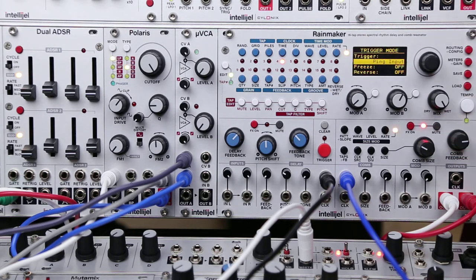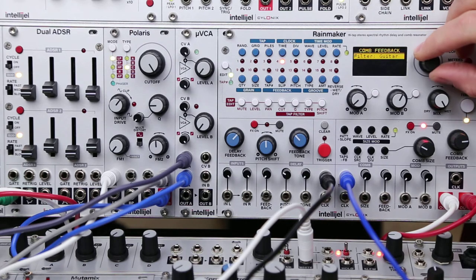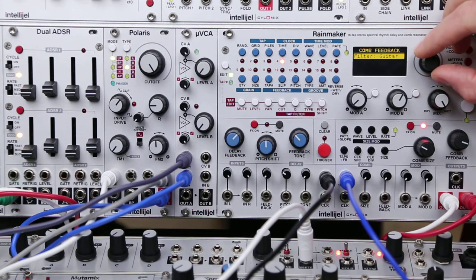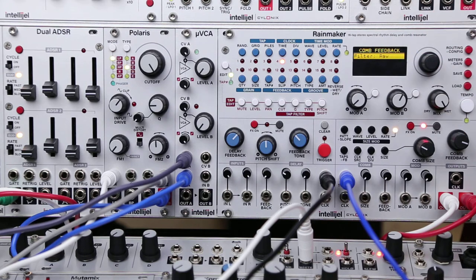So let's keep it on ping input. Another thing that really affects the way this sounds is the filter that's in the feedback loop — it defaults to guitar. And raw has no filtering, so it's really buzzy.